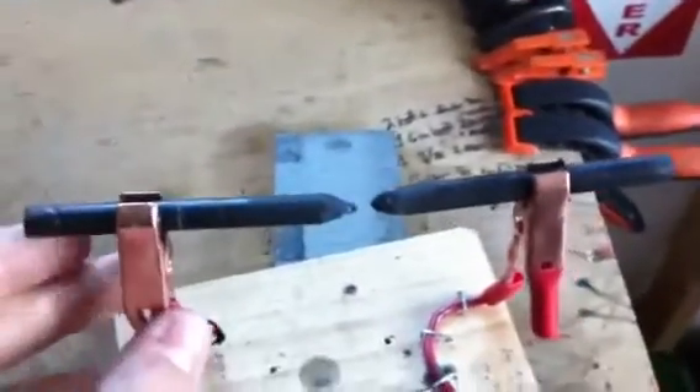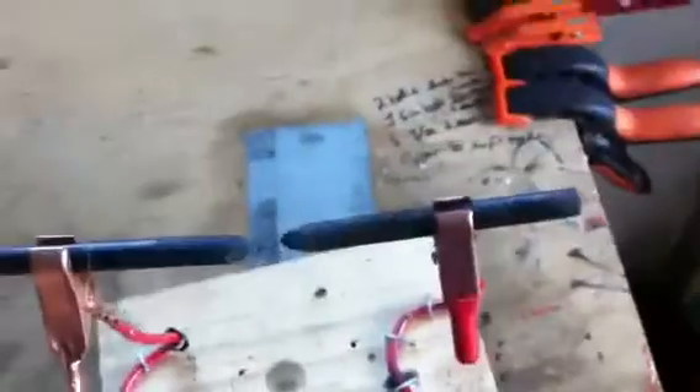Bright enough to see out of a welding mask, and hot enough to burn off all the wax there.